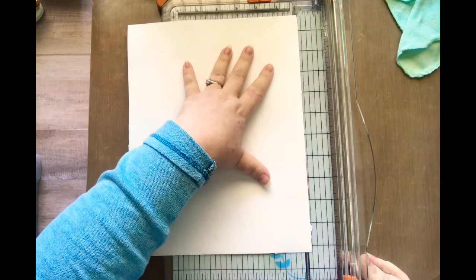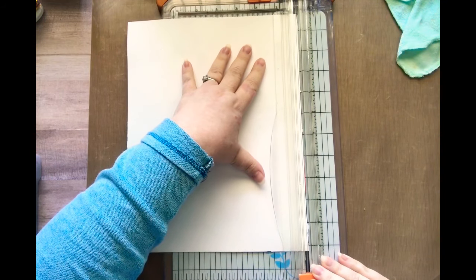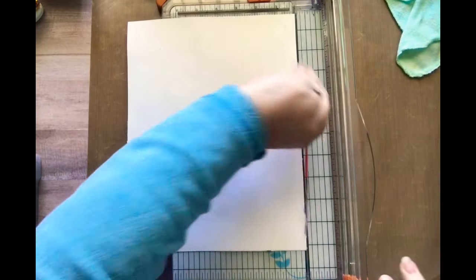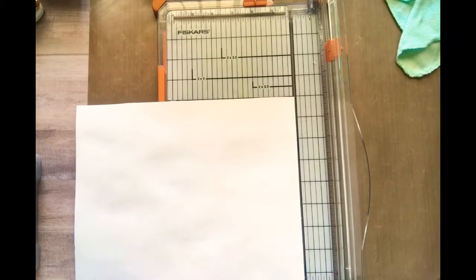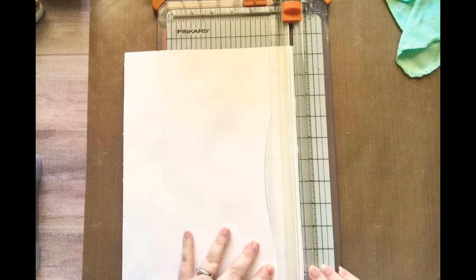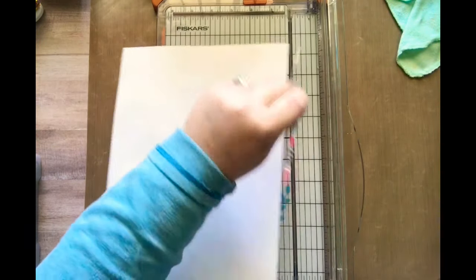I always trim the edges of my work first before I cut them into ATCs and such — it's just always what I've done. I like a nice clean edge. Sometimes the paper goes over the edge a little bit and I don't like it. I don't mind it while I'm creating, but after I'm creating I want a nice clean edge, which I'm sure most of us do.